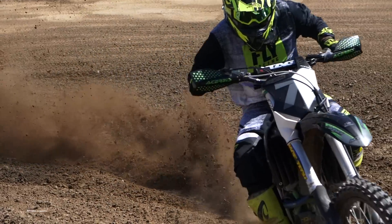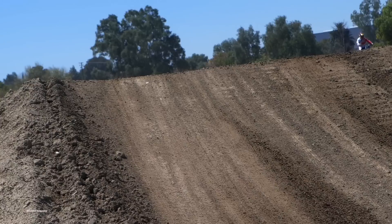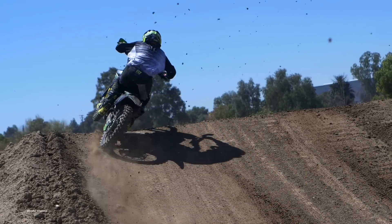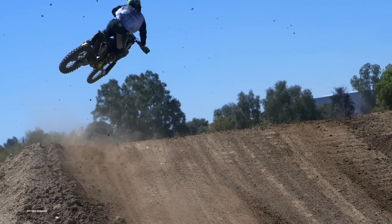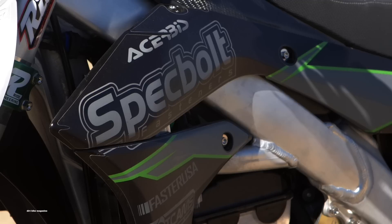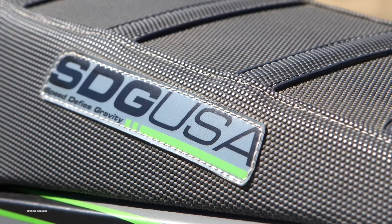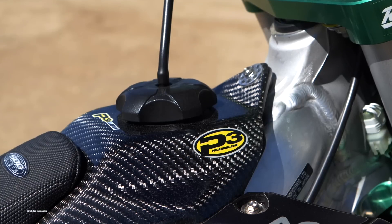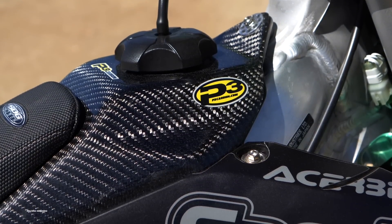For the different look we went with all black plastics from Acerbis and the Raptor front number plate. Jared Hicks and his crew at Backyard Designs came up with a completely custom look with a matte finish, and Jeff at SDG matched the seat to the graphics. For that extra little factory look we went to P3 Carbon and got a carbon fiber tank cover and skid plate.